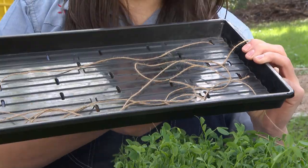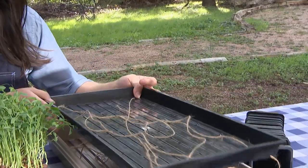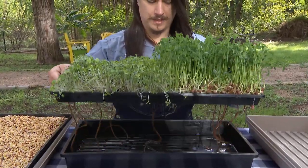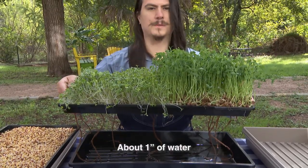Before putting in any growing media, I like to create a little wicking system using twine that'll hang into a reservoir of water and bring water up to the trays as needed. The twine pulls up the water to the plants just as needed — not too much water, not too little, but just right.